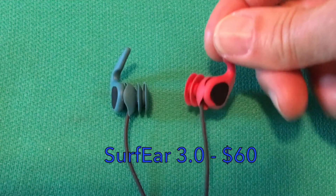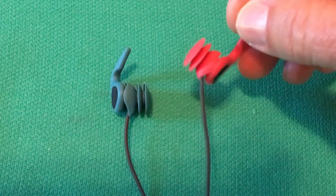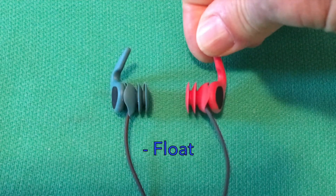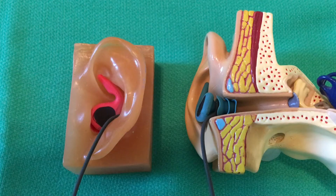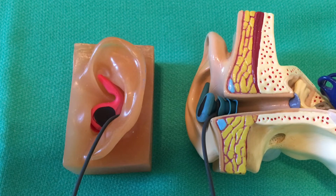The outer wing helps them be retained, and the flanges fit down inside the ear canal. Here's the Surfer 3.0 version — the red is the left, the blue is the right. There's an outer membrane to keep water from penetrating and a channel to let sound through. There's an associated leash and these do float. The outer wing helps them be retained, and the flanges fit down inside the ear canal to block water penetration.